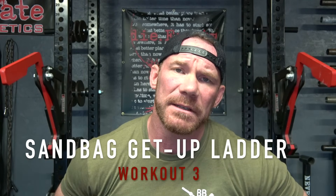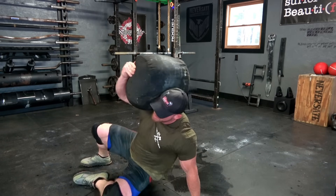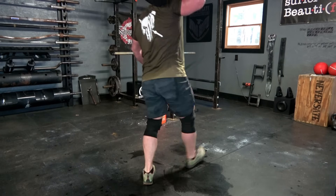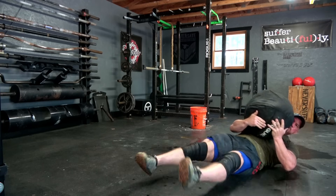Workout number three is affectionately called the Sandbag Get-Up Ladder. A sandbag get-up is very similar to a Turkish get-up except you have a sandbag sitting on your chest — and it is terrible. Try to get a sandbag as close as possible to your body weight, however that is going to be extremely challenging so you might need one a little bit lighter.